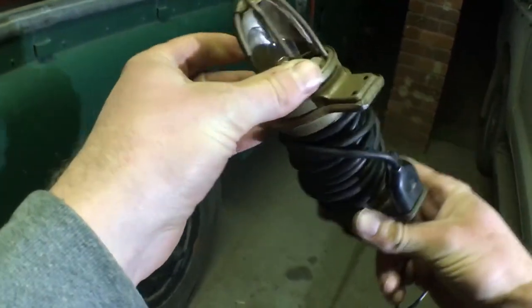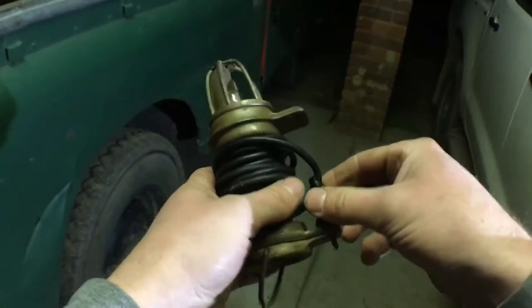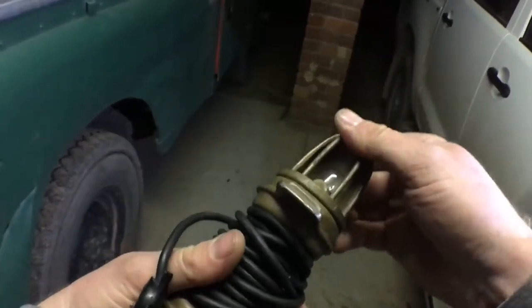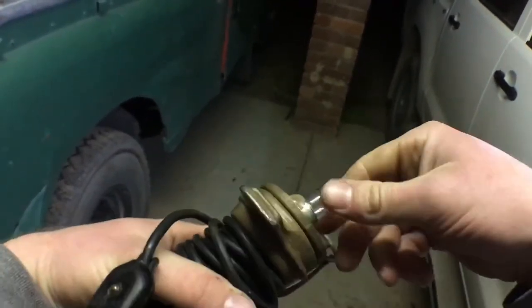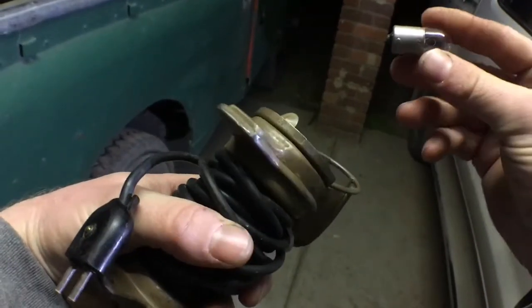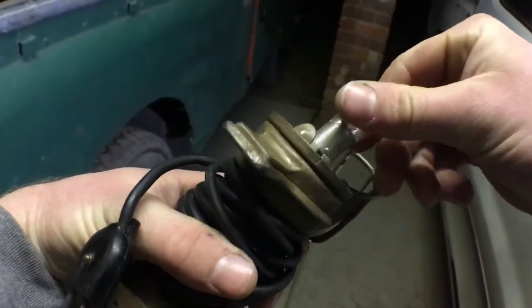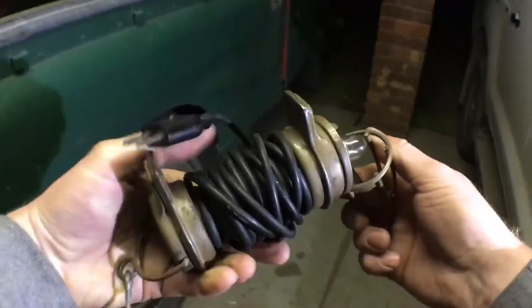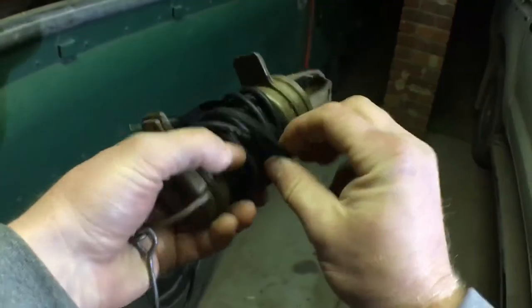I like the way it's got the plug that plugs into the dash, and the bulbs are just a standard 12-volt bulb, the same as in some of the lamps on the car.